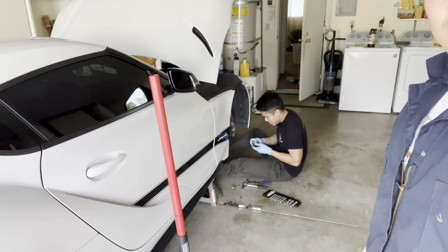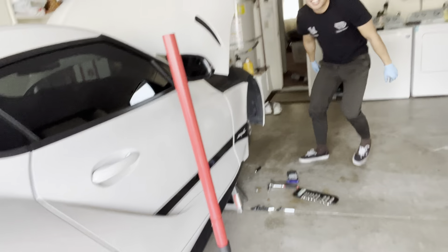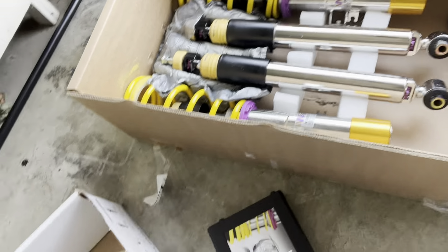What's going on y'all, welcome to another vlog. Today we are installing KW coilovers. We already started though, barely. We're on that YouTube step-by-step tutorial but we got some KW coilovers going on the Supra.